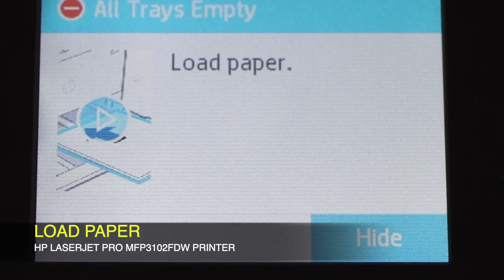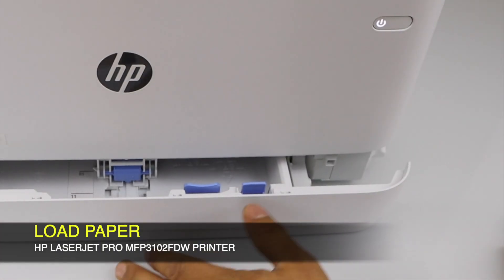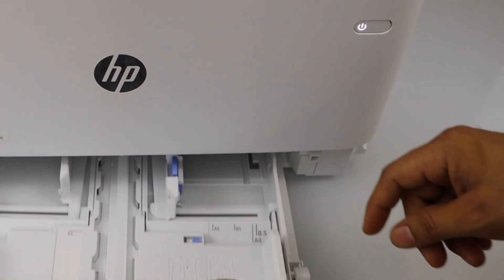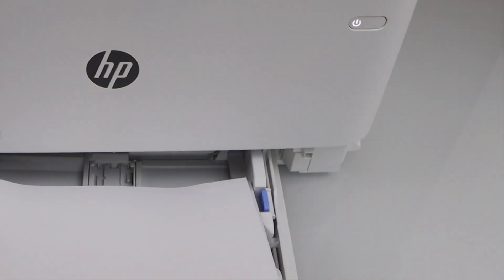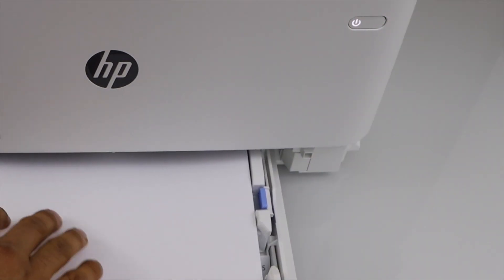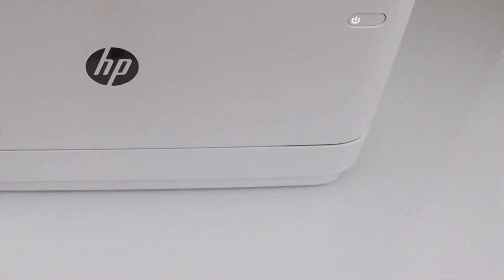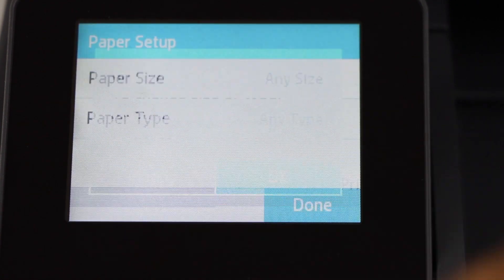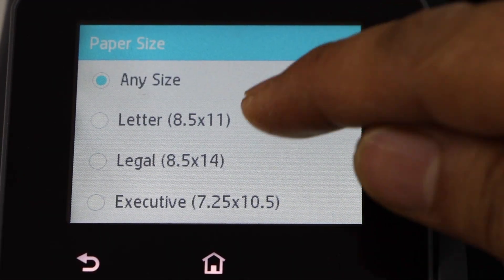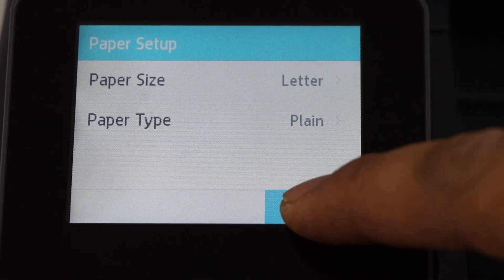The next step is to load the paper tray. Slide it out from both sides and adjust the size. Close it. Then click on modify, select paper size — letter size — paper type, plain, and click done.